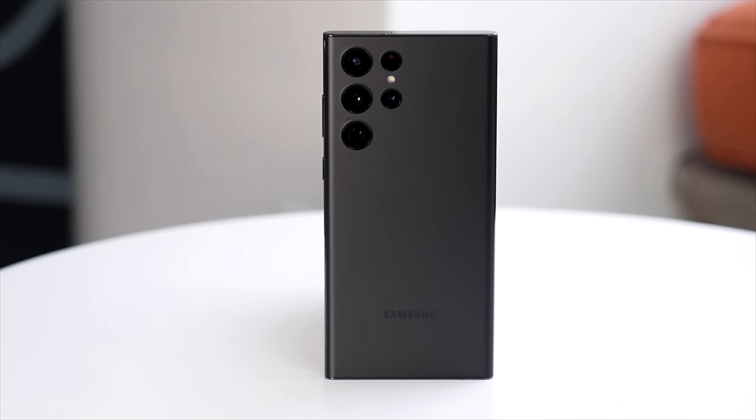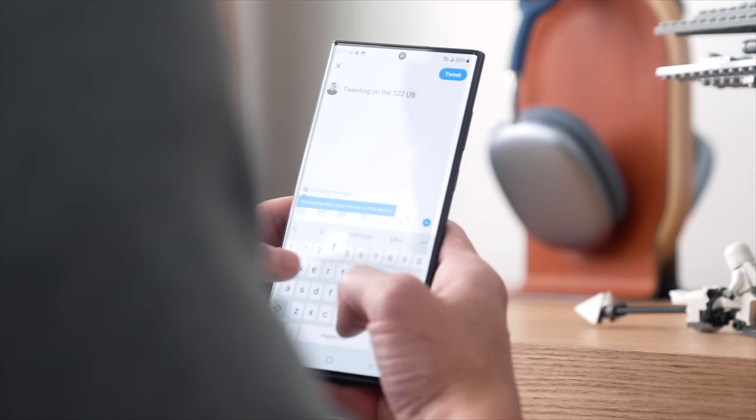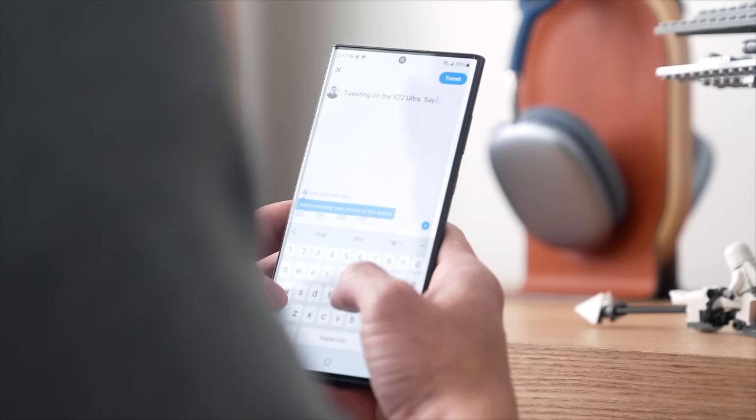Hey guys, it's Carl. Welcome back to my review of the Samsung Galaxy S22 Ultra. It's been my daily device now for the past week. My SIM card's in, I've been using it non-stop. Today is currently the 14th of February, so happy Valentine's Day.